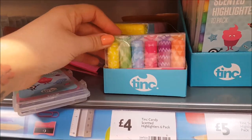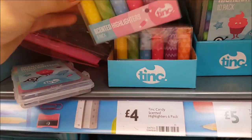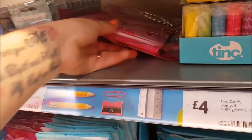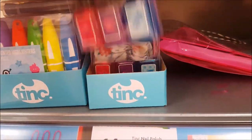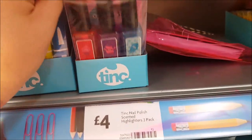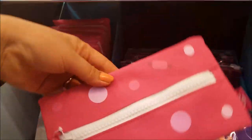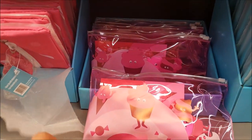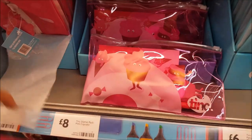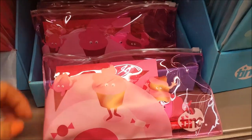There are candy scented highlighters — six in a pack for four pounds. Then there are scented highlighters that look like nail polish bottles — obviously they're highlighters — also four pounds. And there's a giant zip pencil case — the cupcake one — which is six pounds.